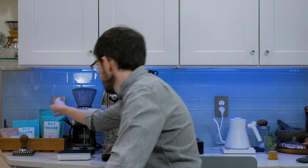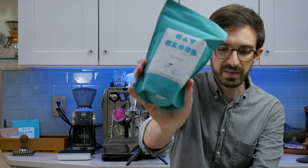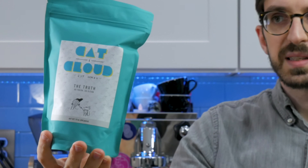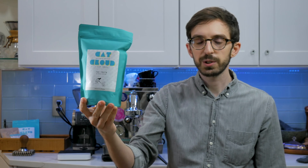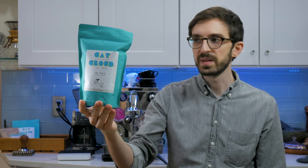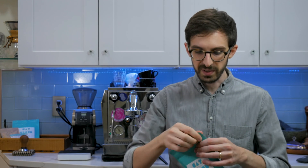I got a coffee that is somewhat familiar to me. This coffee is called The Truth — it's a blend from Cat and Cloud. Similar to The Answer, which in our shop we use for pretty much everything: espresso, drip, it works very well. This is sort of a lighter, single origin-style blend, so a bit brighter, a bit fruitier, a bit more of a single origin feel to it.